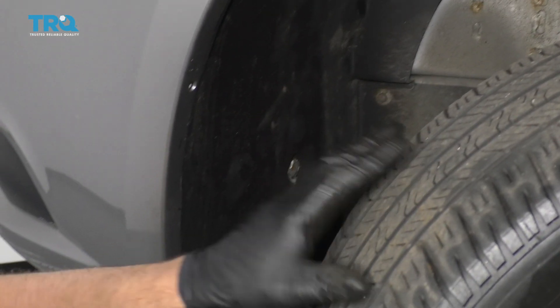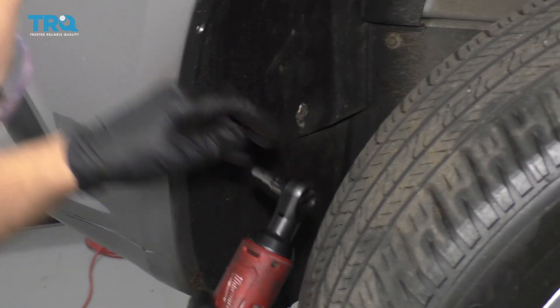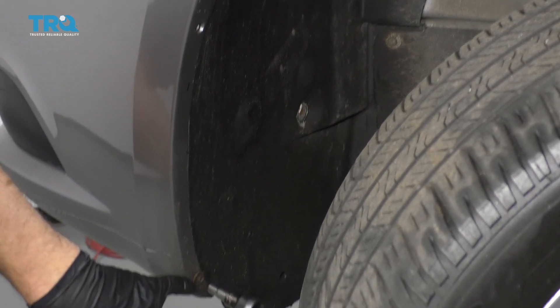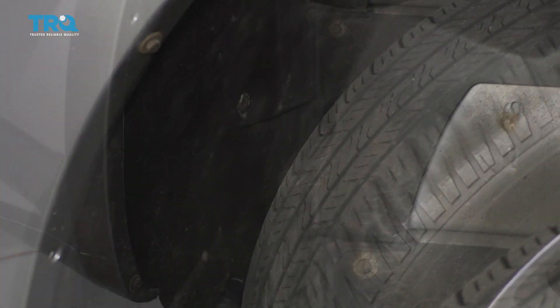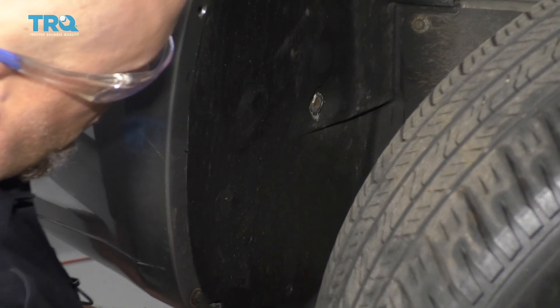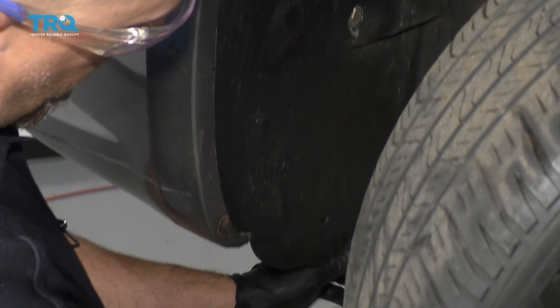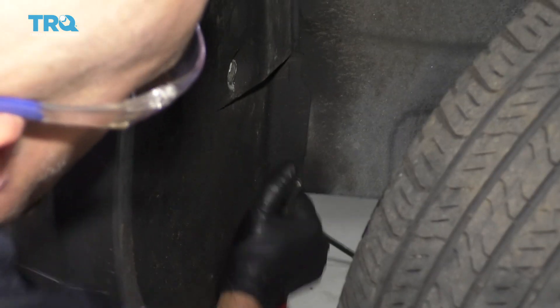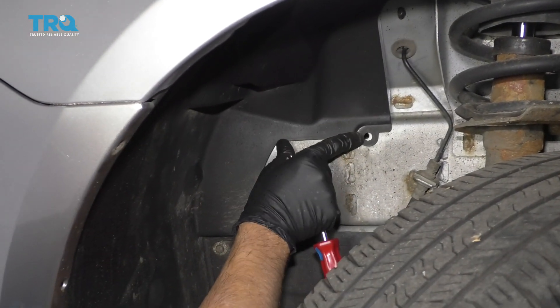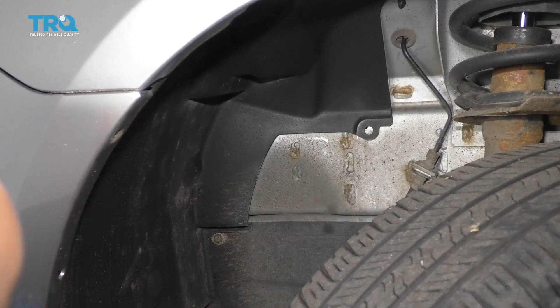You can pull the wheel off or just turn the wheel to get it out of your way. Use a 7-millimeter socket to take this bolt out here, and there may be one right there — take that one out as well. Then take a trim tool; there are push pins, one right here and two right there. Take those out, and there should be one right here as well.